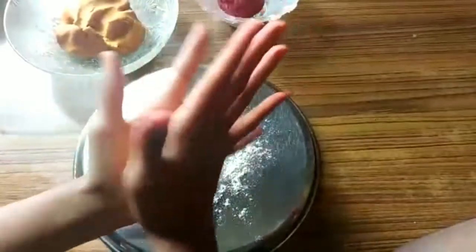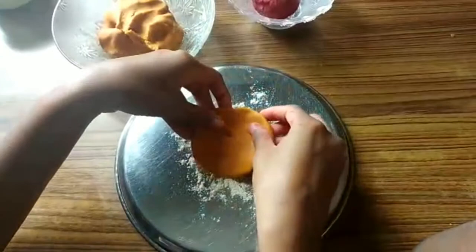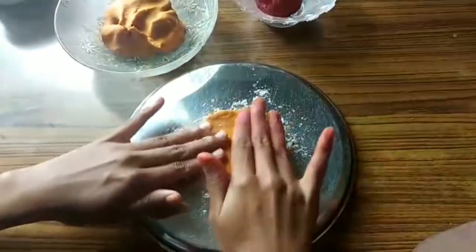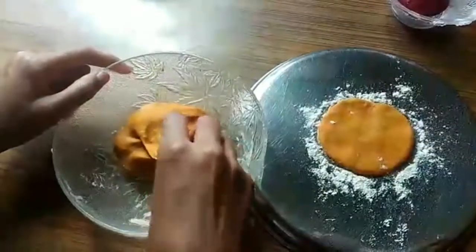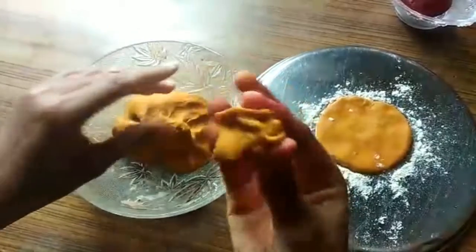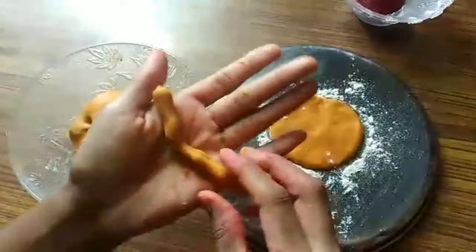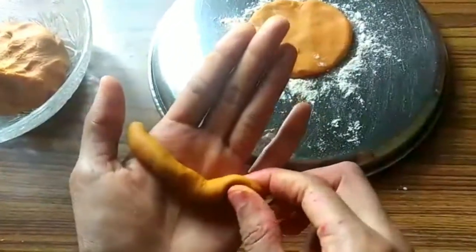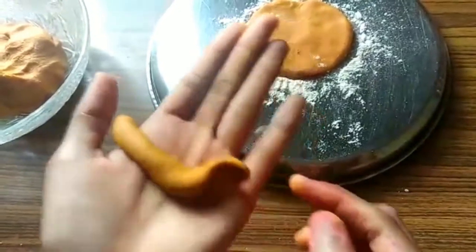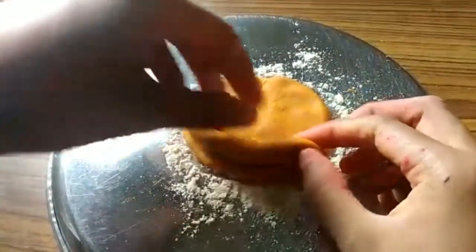First let's make the base. If the base is strong, everything will be strong. We will make the base very thin so that the surface area will increase and we can make a big Ganesha. Now wait and watch — we are going to make the parts of Ganesha. We are first rolling like this with our hand, but it's better to roll on a flat surface and then pinch like this.